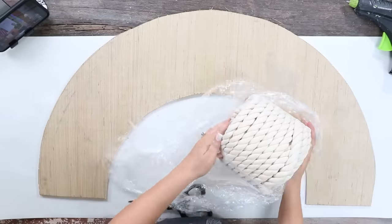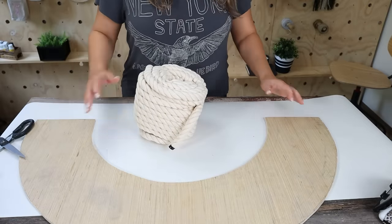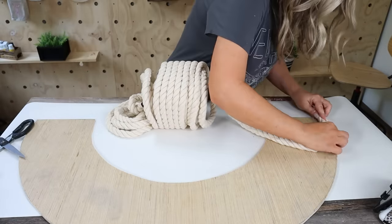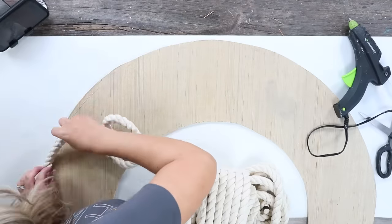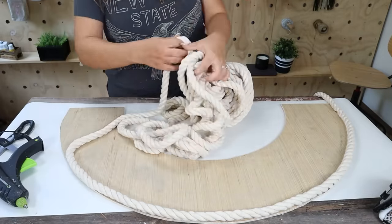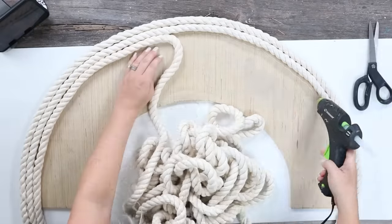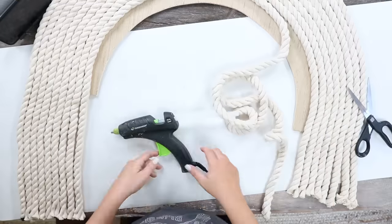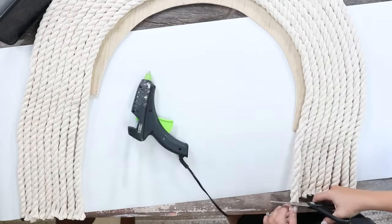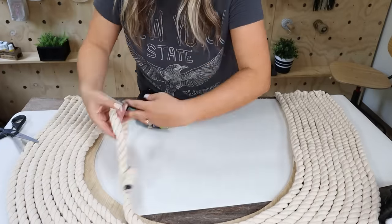I grabbed some twisted rope off of Amazon for this project — it's a really thick rope and it ended up looking really great. Starting with my half circle, I measured down at the bottom, then hot-glued rope up around the edge, cutting the top portion so it's higher than the bottom. I repeated this, adding the rope and making sure they were nice and tight together so you don't see any of the wood coming through. When I got to the end, I needed maybe two more ropes and only had one, so I cut some of my wood off so I didn't have to buy another whole container of rope, and then added that last rope piece in.